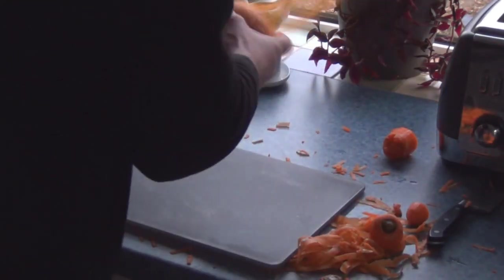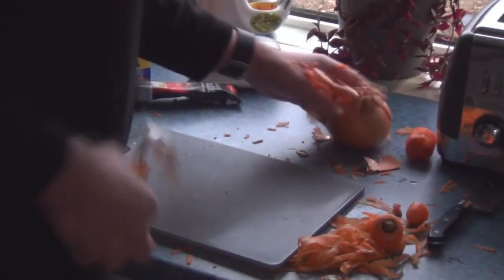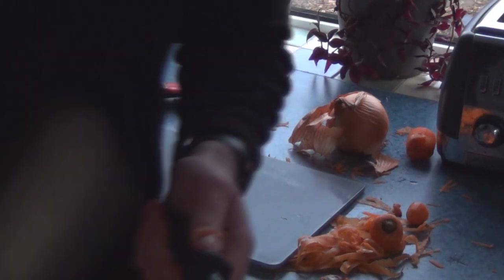Now we need to chop the onion — we're not going to grate this. This is not cottage pie; I want a bit of texture contrast. Always sharpen your knives before you use them.